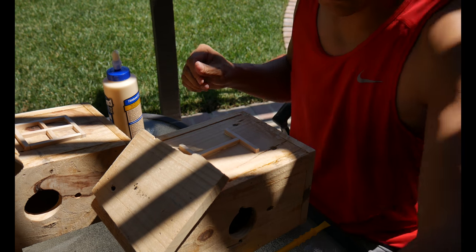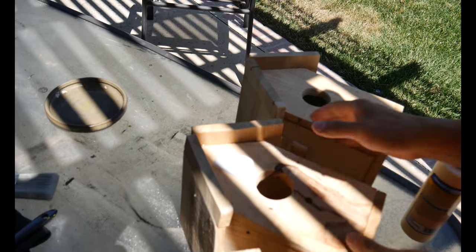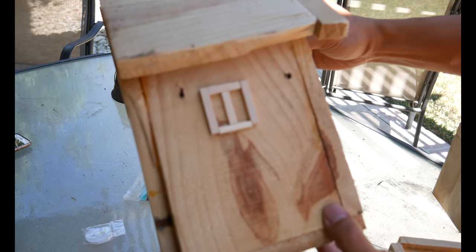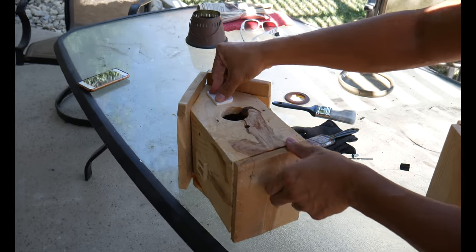Here's the glue-up — no nails, no staples, it's just going to hang out. I'm using Titebond II because it is weather and water resistant. And here are the letters of the family's last name. That birdhouse has a small window.